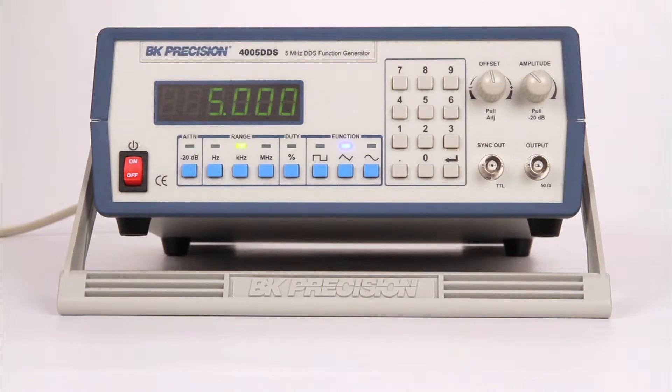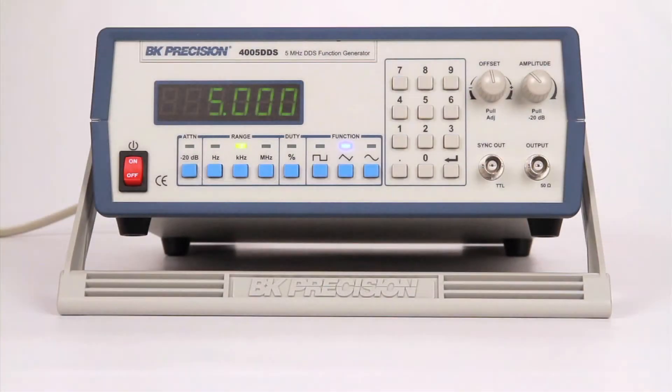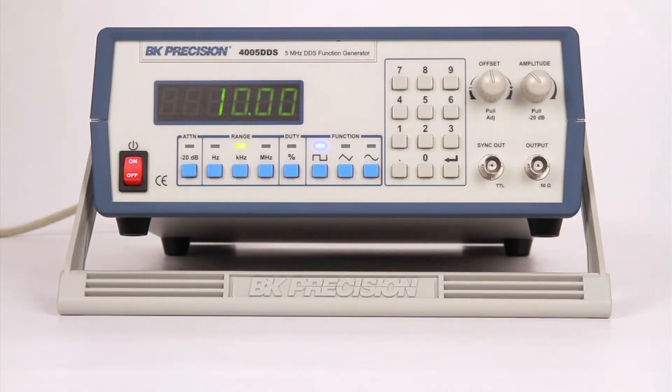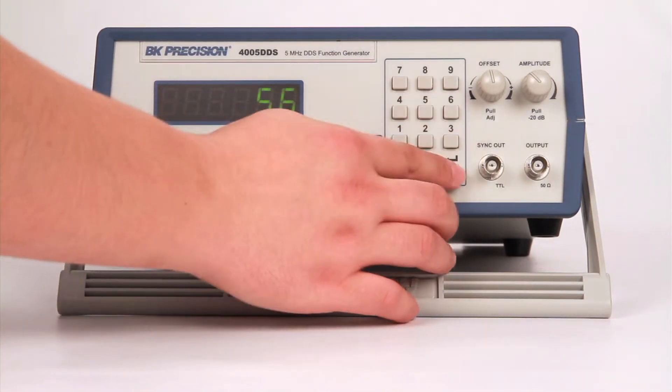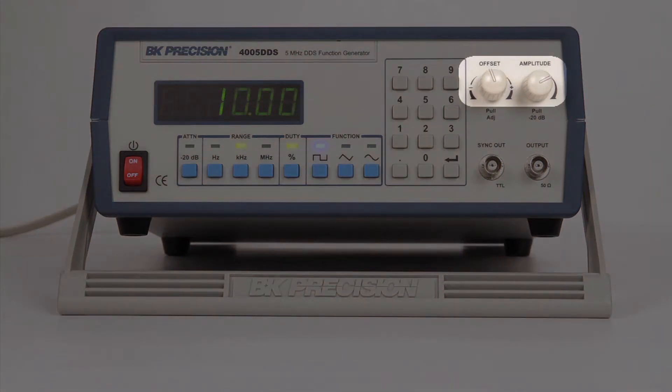This DDS function generator features easy-to-use frequency range selection buttons and a numeric keypad for quick input of frequency values. Other features include a duty cycle button to vary the symmetry of your square waveform, and amplitude and offset knobs to adjust your signal output.